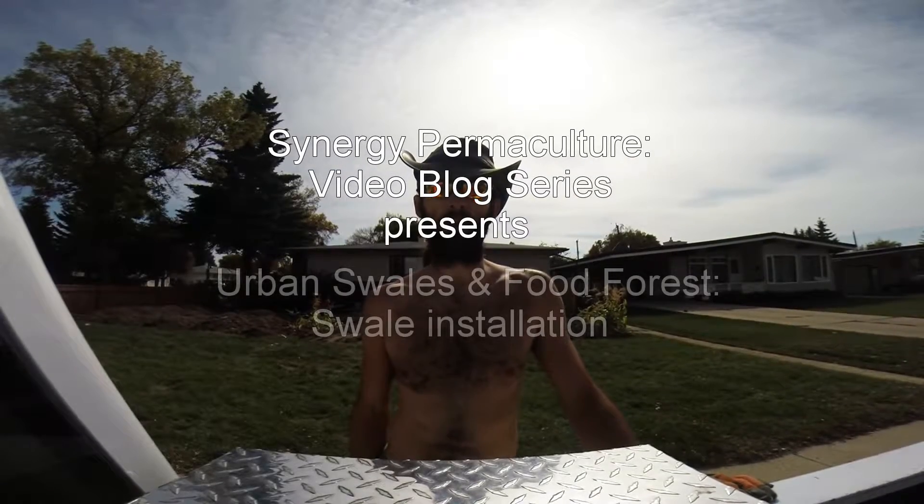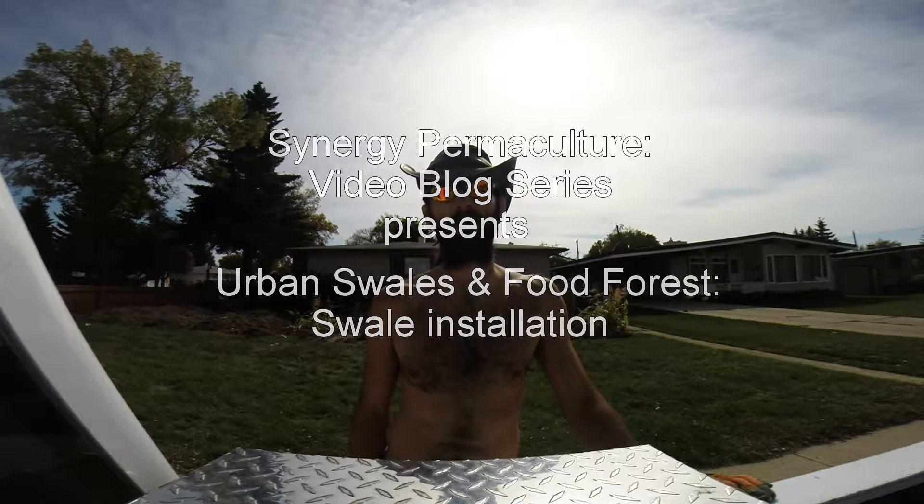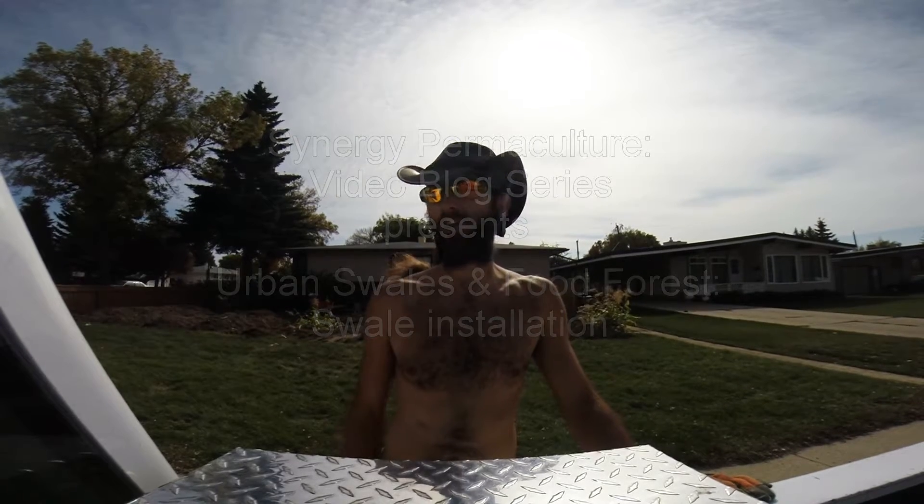Hello everyone, Josh here with Synergy Permaculture. This is my inaugural video in my new series of permaculture videos covering all of my permaculture projects here in Lethbridge, Alberta and area.